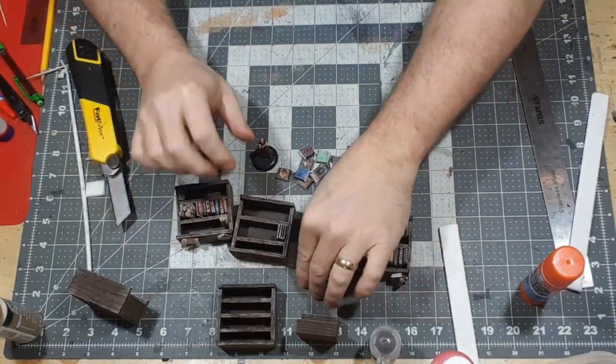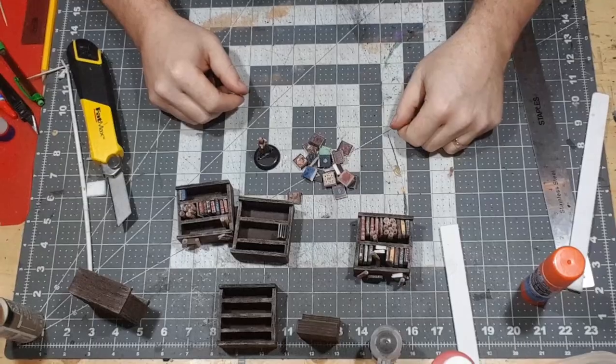There you have it. I hope you enjoyed. Carry on crafting.